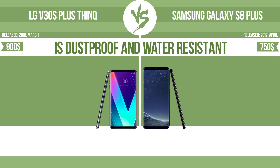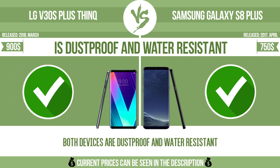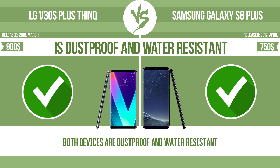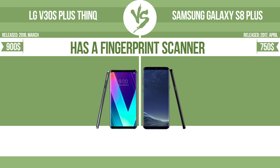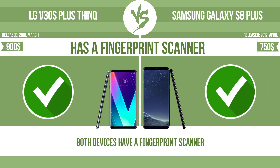Is dustproof and water-resistant? Dustproof water-resistant at depth equal to or greater than 1 meter. Has a fingerprint scanner. The device has a fingerprint scanner which identifies the user.